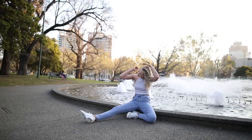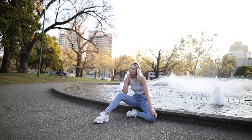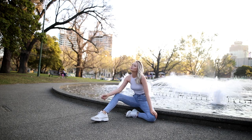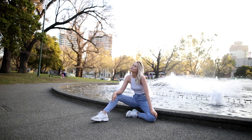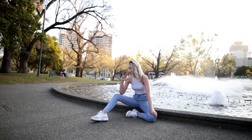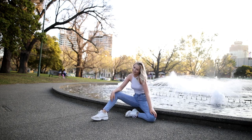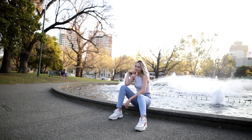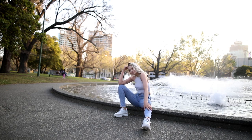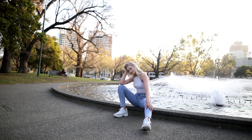Here we are with Rhiannon next to a fountain, about an hour and a half before sunset. We chose this time because the sun is nice and low in the sky, which gives us really smooth skin tones on the model's face and even illumination overall. You can see the background is much brighter — that's where the sun is. We're using backlit light to get nice illumination on Rhiannon's hair without causing harsh lighting or shadows on her face.